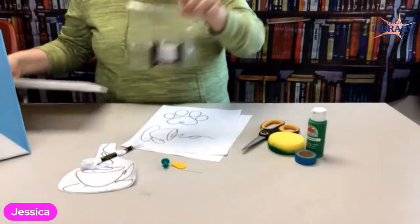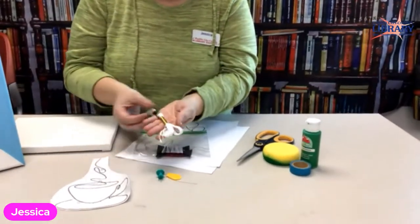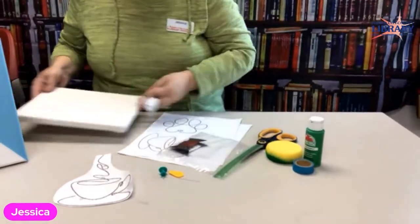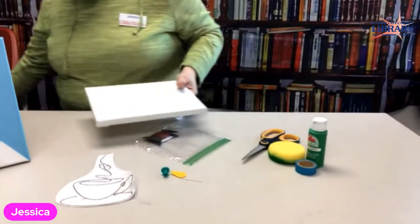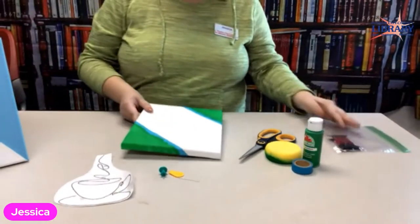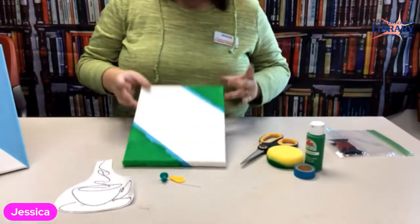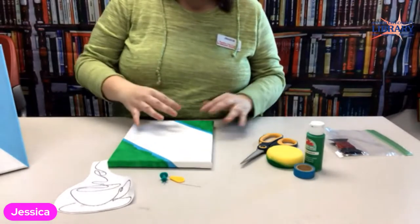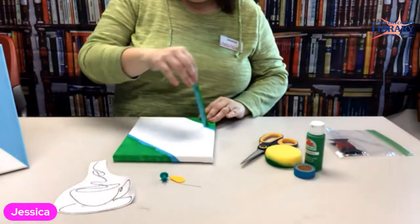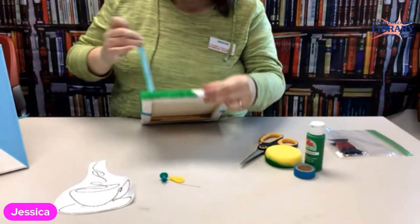Your embroidery floss will look like this in the store, but in the kits you'll receive them pre-cut. I already painted a little bit on here — all I did was figure out where I was going to put the lines and use washi tape. It doesn't take that long to dry, so I'm going to peel it off.